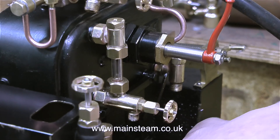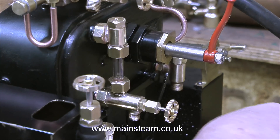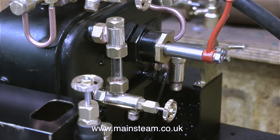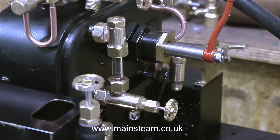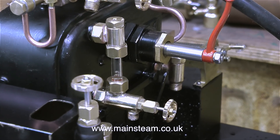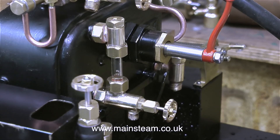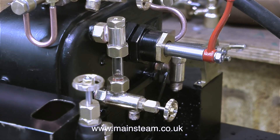The clack was leaking a little bit, so I fixed it — good tip there: use an allen key just to clear it and get rid of any debris that's holding the ball off the seat. I can see some water in the bottom nut and that's not taking too long, so the crosshead pump is working fine. I've got about 50 psi in the boiler, so at least I know that the crosshead pump will pump against pressure in the boiler. I also tried the hand pump and that pumps against pressure in the boiler too, so it's all looking rather good.